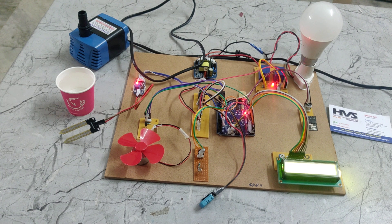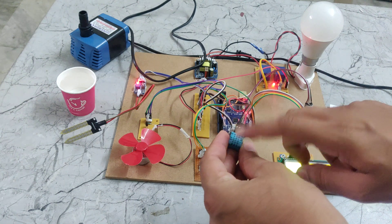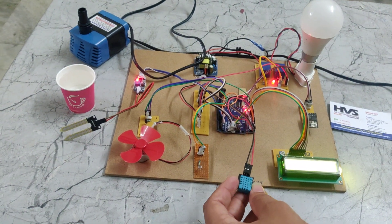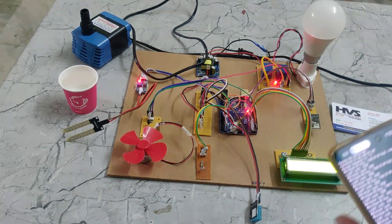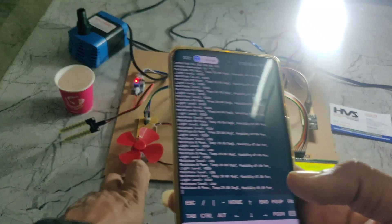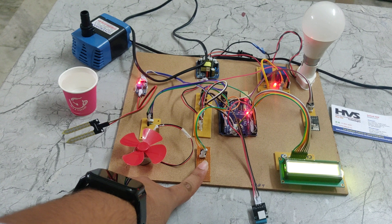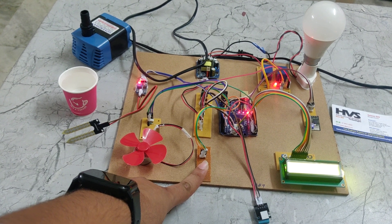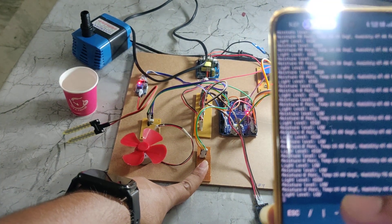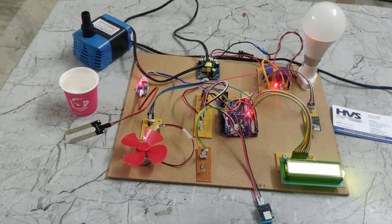We can also measure the temperature and humidity using this DHT11 sensor. We will show you that if the light intensity is less, then we can see the light gets switched on. If I cover the LDR with my hand, it is considered as low light. Then we can see the light level is low and the light will turn on.